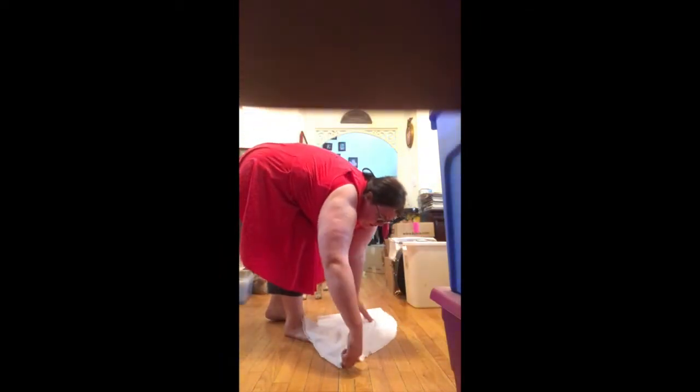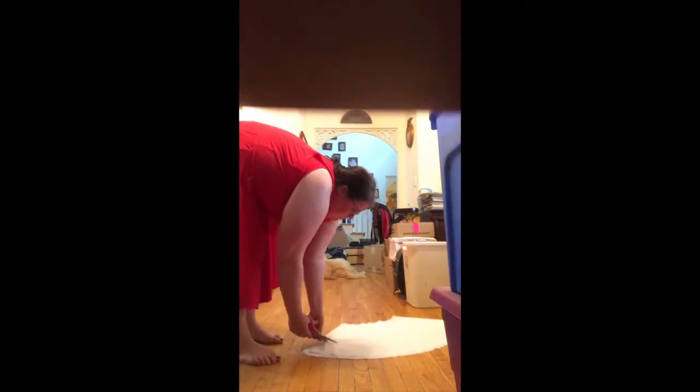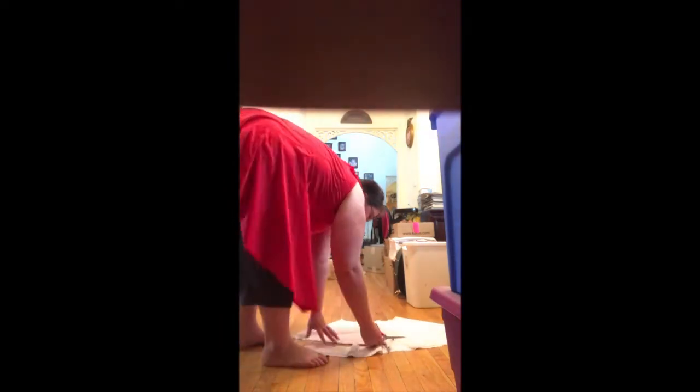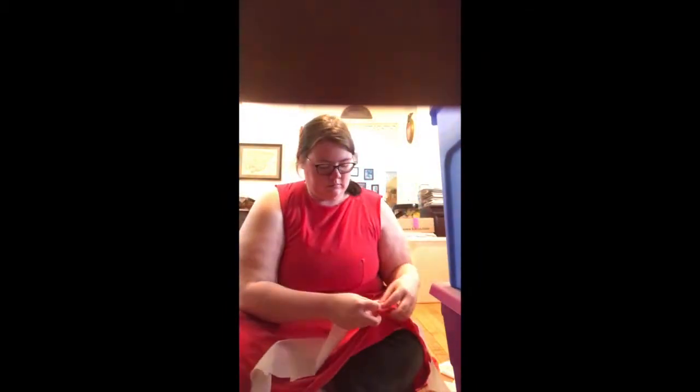I used an extra circle skirt piece that I had and cut a big strip out of it to make the little white trim along the bottom of the dress. I pinned it on while wearing it sitting down, which was probably one of the most stupid ideas I've ever done.